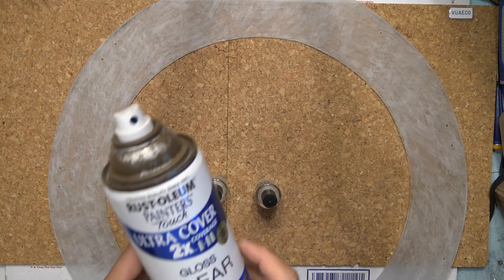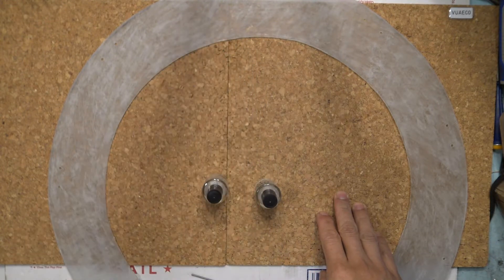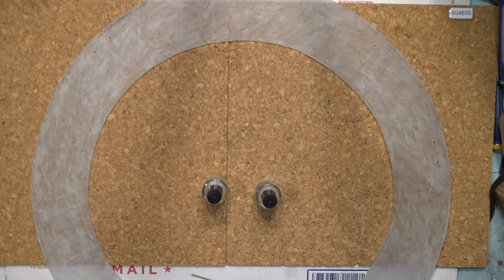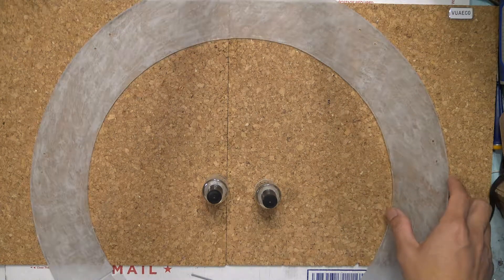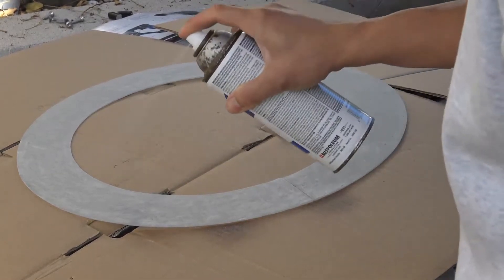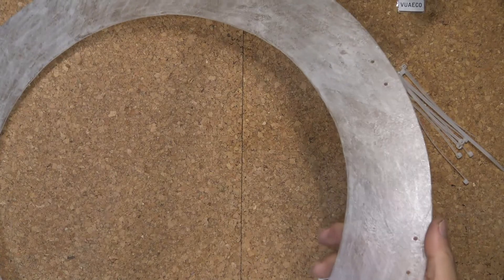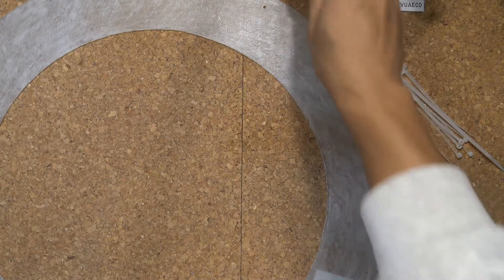Next I'm going to use some gloss clear spray paint and give it a couple more layers, because right now it's pretty rough. This is going to make it look nice and shiny. It also protects the glow-in-the-dark paint from being scratched. Here it is, nice and glossy after the clear spray paint — that way it will protect the glow-in-the-dark paint underneath.